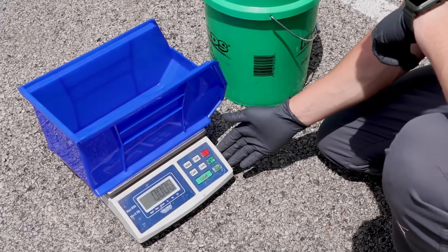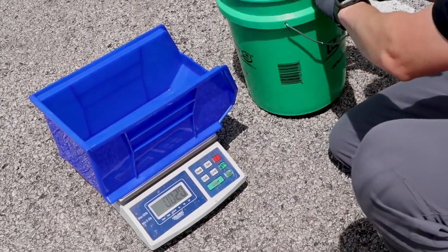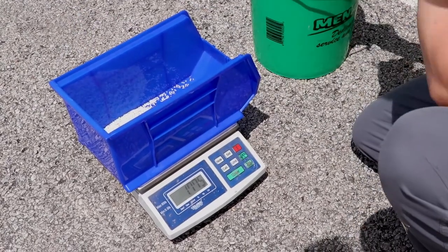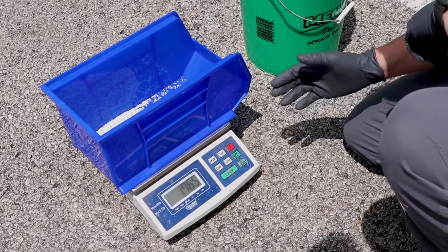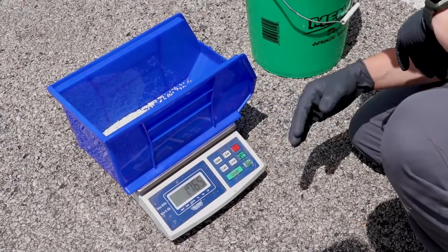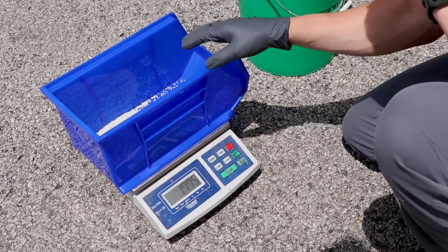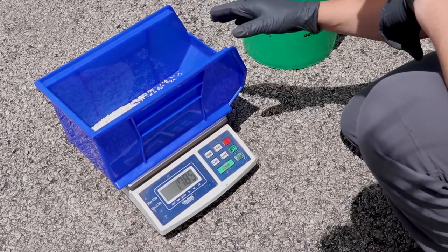Back at the scale, we've got our second container tared out — the wind's making the scale act a little funny today, but it's all good. We'll take our second catch and see what we got. We're right around where we need to be: one point seven eight — our goal was one point seven five, so one and three-quarter pounds. With 100% overlap that doubles to our desired rate of three and a half pounds per thousand square feet. One of the things I really like about this weighing method is it doesn't matter the granule size of the product — you adjust the door opening, catch the weight you're after, and you'll be putting out the right amount over that thousand square feet.